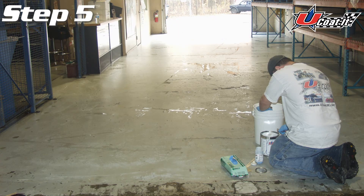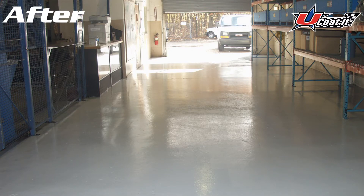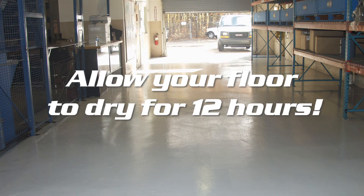Following the instructions included in your kit, mix up the top coat for your specific system and start applying using the included paint roller. After you're finished applying your chosen system, allow your new floor to dry for as little as 12 hours.